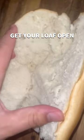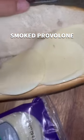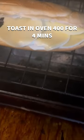We're going to get a loaf open and chop it up. Put some smoked provolone in there. Then we're going to get the oven on 400 and toss it in there for a couple minutes until the meat's done, which should be in a couple minutes.